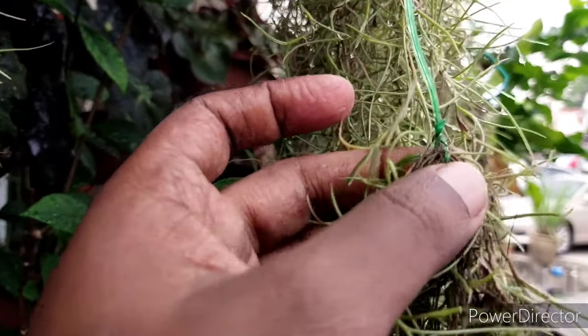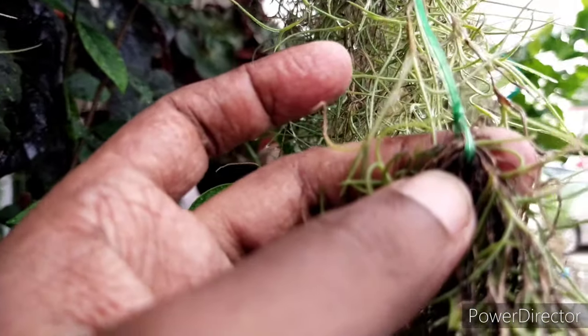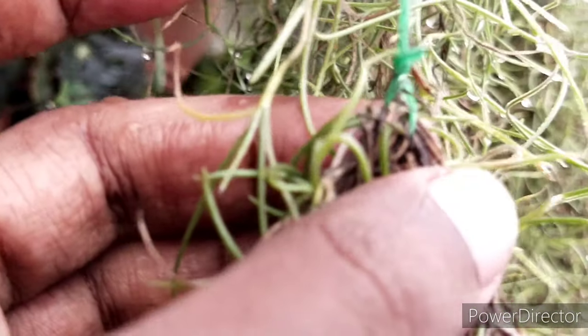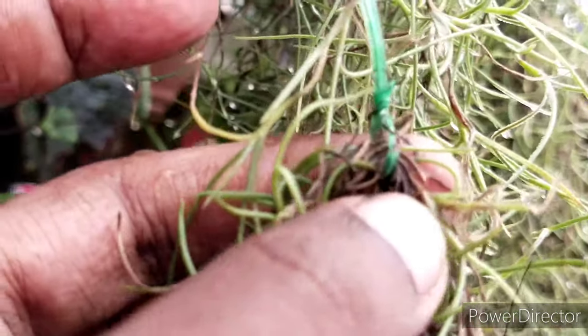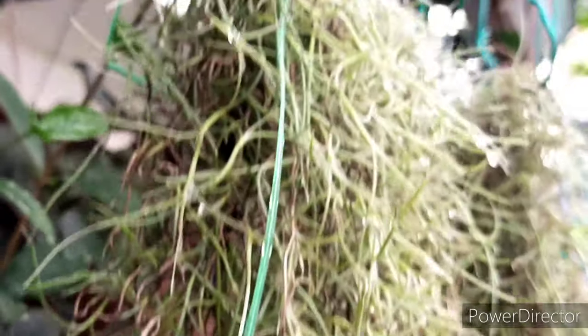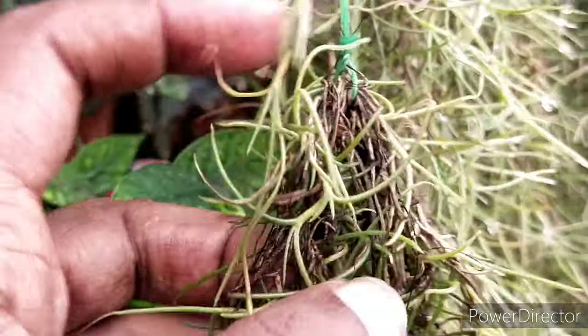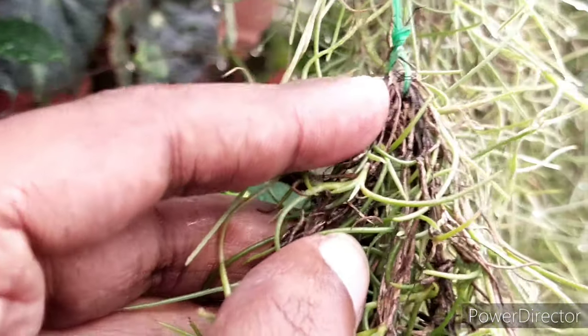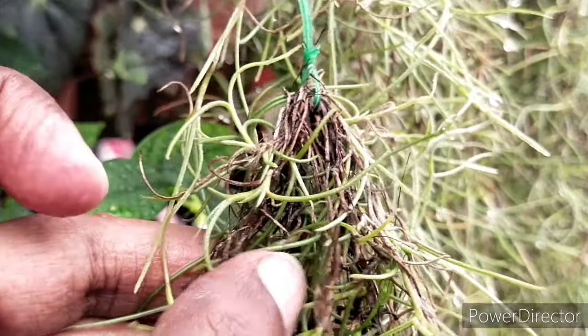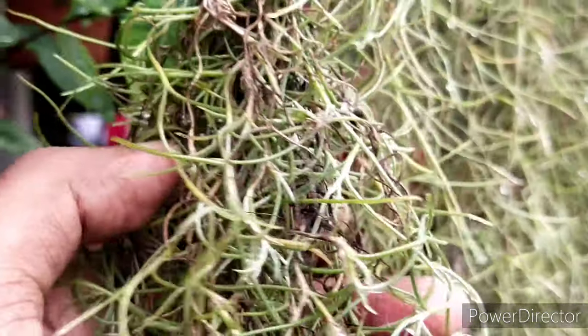Over here you can see I've used a cable tie — something like an insulated wire. This is one of the most important things about Spanish moss: they will not do well with exposed metal wiring. Always use insulated wiring, especially when fastening them, because bare metal is the one that actually causes the burn and causes the plants to wither away.